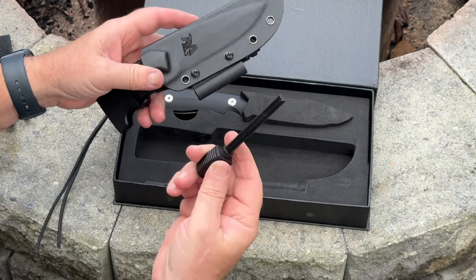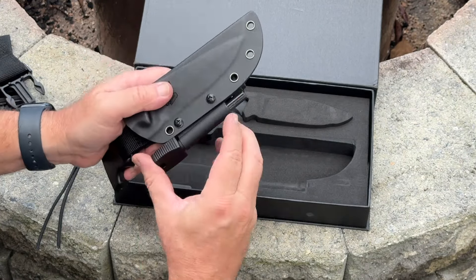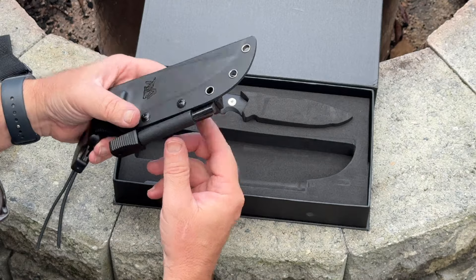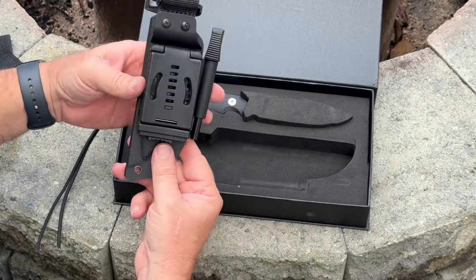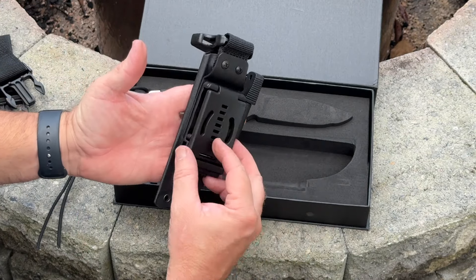I have shown this knife now to three different military members — a Marine, Navy, and a 10th Mountain Army guy — all of them were blown away with the quality of this knife and thought it was just an absolutely awesome knife. And I'm really excited to show you guys it.